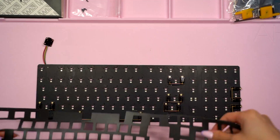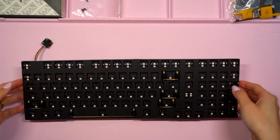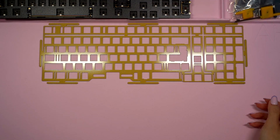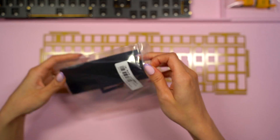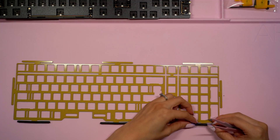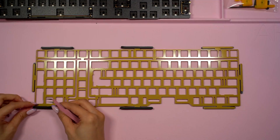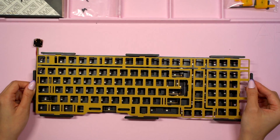To continue the case assembly, the next step is to add the PCB foam, which is made out of po-rod. KBDFans sent me two options for the plate: brass and polycarbonate. I decided to go with the brass plate for the sound profile and the look. This is a gasket mounted keyboard so I'll be adding the included gasket strips next. It definitely helped to use my tweezers and this part of the process was pretty simple. I placed the plate right on top of the PCB and I'm now ready to add switches.